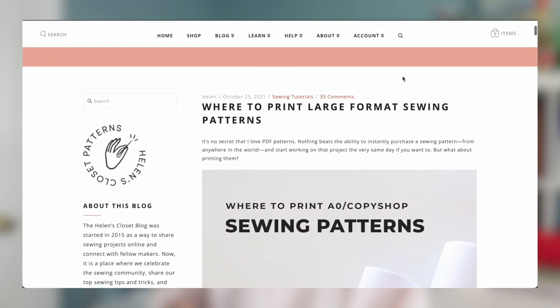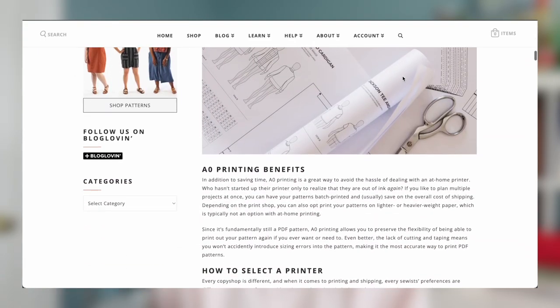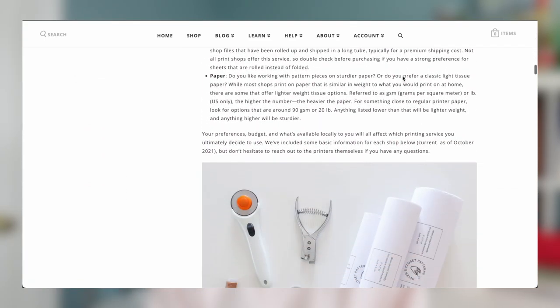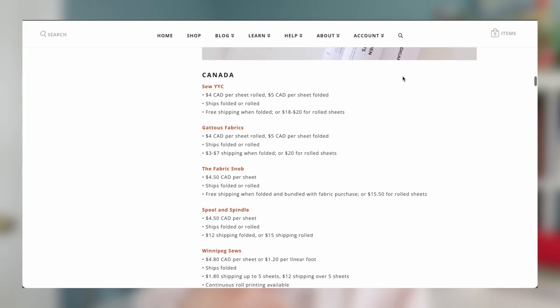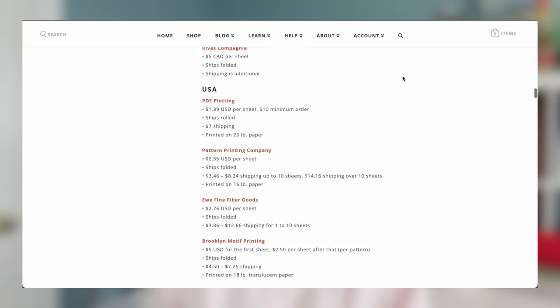Both of those are US-based companies. If you're looking for more options depending on where you are in the world, Helen's Closet has an amazing resource for printing copy shop patterns. There's a whole list — I'll share a link in the description below — of places worldwide where you can get patterns printed and shipped to you. Once you place your order, in a couple of days or up to a week, you'll have your pattern and you're ready to get started.